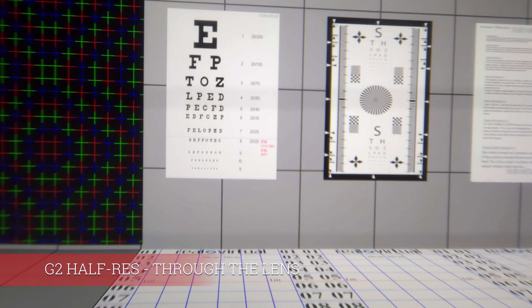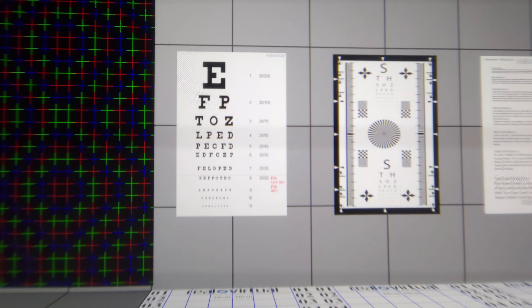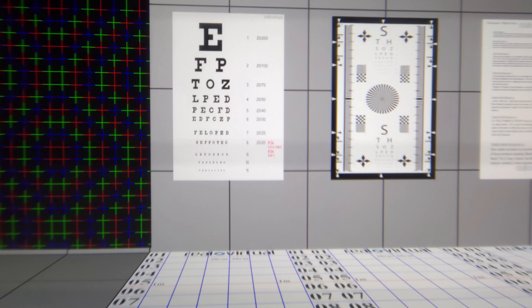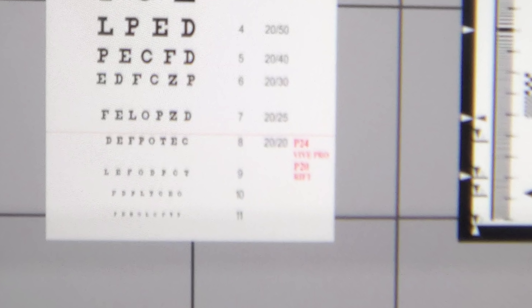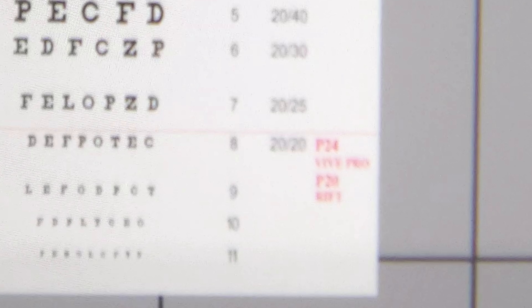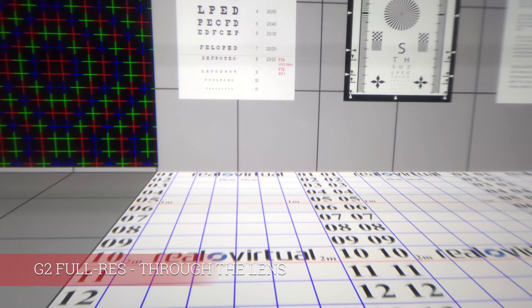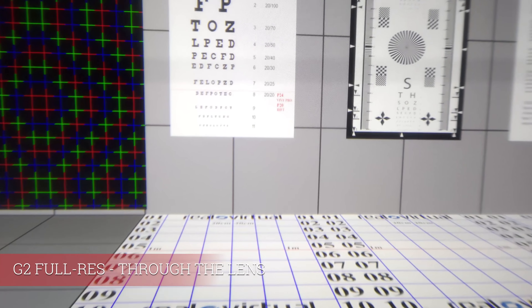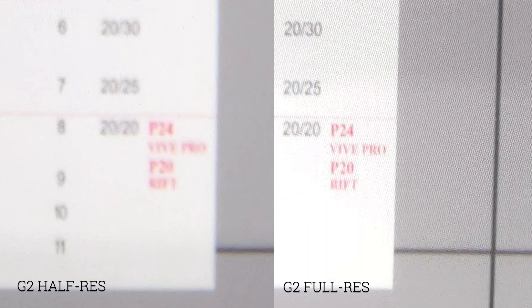We start with the ROV test environment. This is half resolution mode with the G2 and it still looks pretty good. Now with full resolution mode I can still read the last line, line number 11, but here it's going to be tough. I want you to look at the red text in the second line — it actually says Vive Pro. Now this is the full resolution mode of the G2. Let's zoom in and check the second line — here you can more easily read that it says Vive Pro. In direct comparison, on the right full resolution mode and on the left half resolution mode, the difference becomes very obvious.